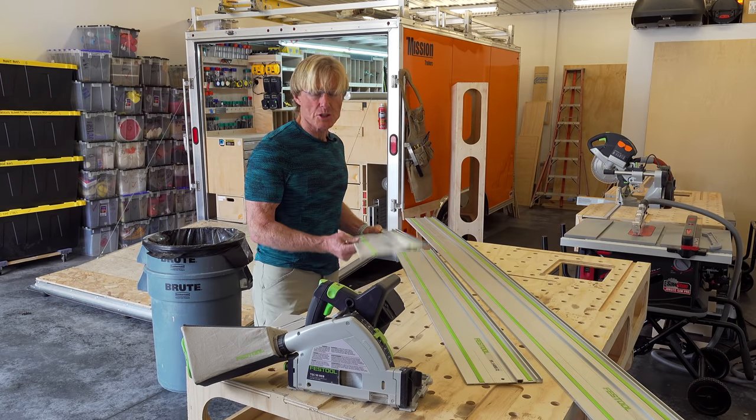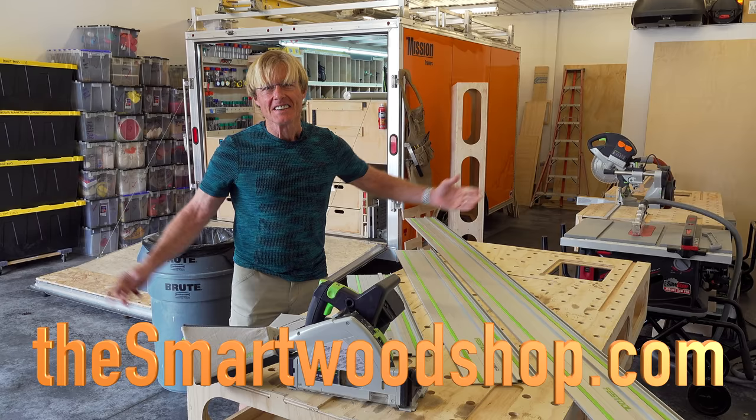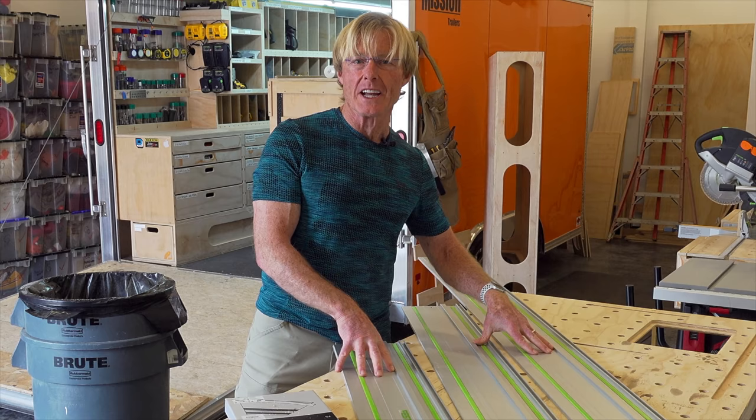I'm going to show you how to replace the splinter guards on your tracks and save money, possibly even do it for almost free. I'm Ron Palk, and this is The Smart Woodshop. I need to change the splinter guards on all three of my tracks.